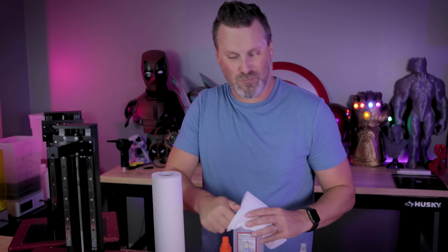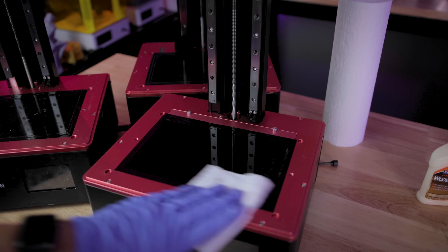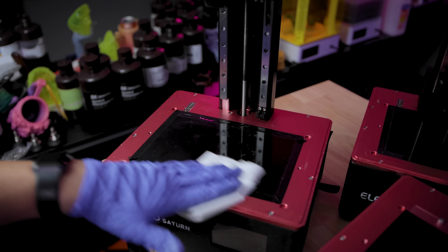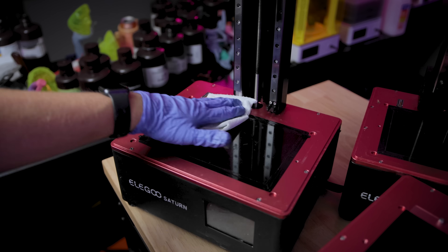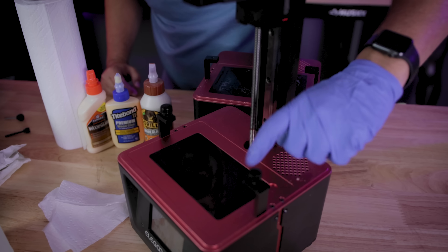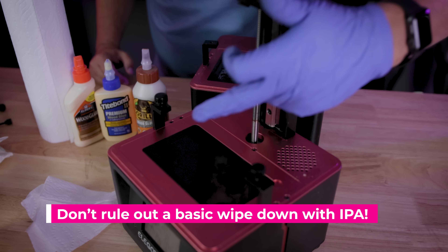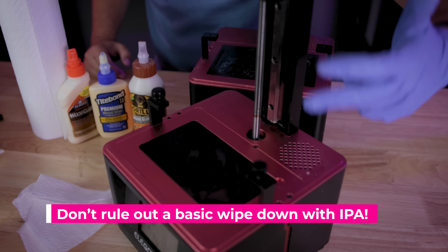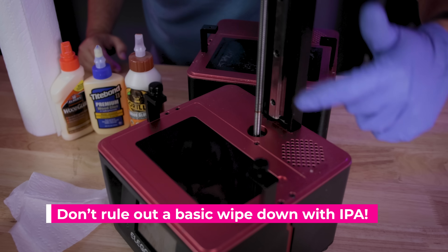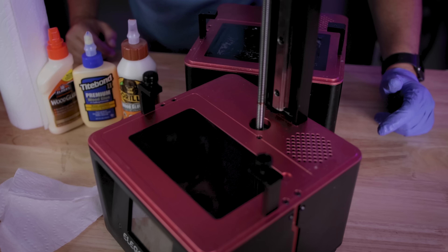The instructions aren't entirely clear on what the process is for this. So what I'm going to do is proceed with taking a little of this 90% IPA and just wiping down the screens to make sure that they're at least a little bit clean before we start this process, then let them air dry. After giving the Mars Pro screen a good wipe down with IPA, it removed most of the gunk that was on there, so I'm not going to be performing anything on this machine — it looks like it's going to be fine.